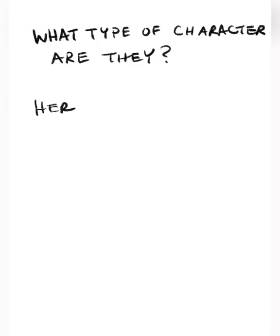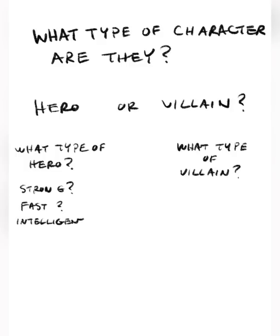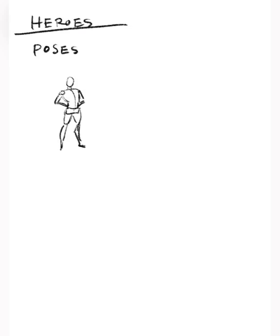Let's get started drawing and talking about drawing these characters. What type of character are you trying to draw? It usually breaks down very simply for comics into heroes or villains, and then once you've answered that question, what type of hero or villain are they? There are lots of different types - think of the difference between the Hulk, Captain America, and Iron Man. Are they strong? Are they fast and intelligent? With superheroes you combine all of those things together into pose, posture, expression, and design. Each one of those categories could really take an entire course of discussion.